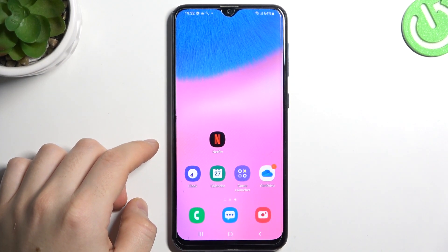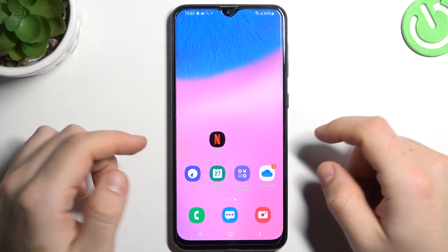Hello guys, today I'm going to show you a few tips to do if you cannot find your Bluetooth accessory on Samsung Galaxy A30s.